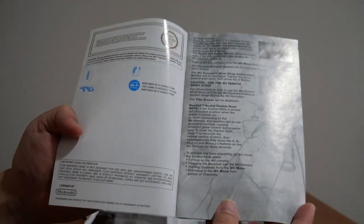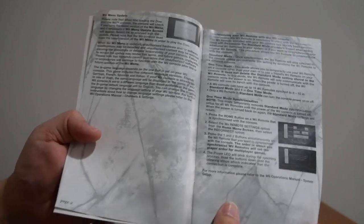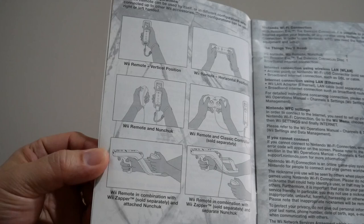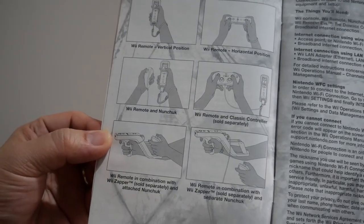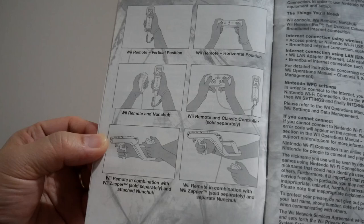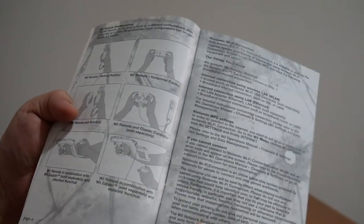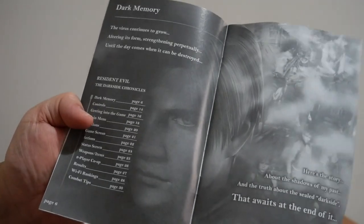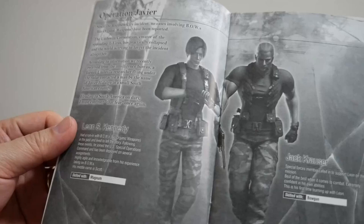Let's take a closer look at this booklet. There's page one, that's page two, more Wii menu. That's all the different ways you can play the game — you can play with the nunchuk, the Wii remote, the Wii remote and nunchuk, the Wii remote with classic controller, or the Wii Zapper. That's awesome. Wi-Fi connection. And here we go: Dark Memory — this is where it starts. We've got here Operation Javier, and you've got Leon and Jack Krauser.